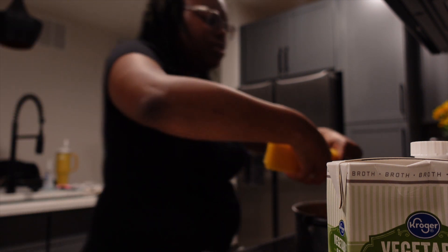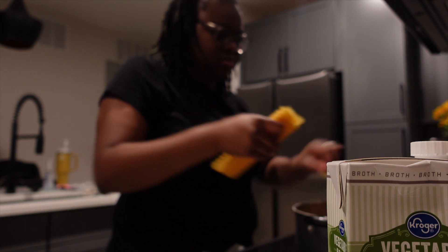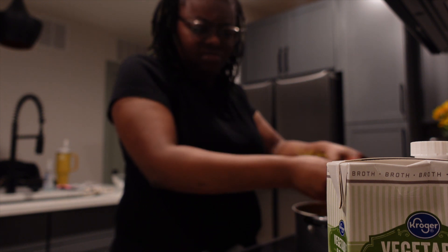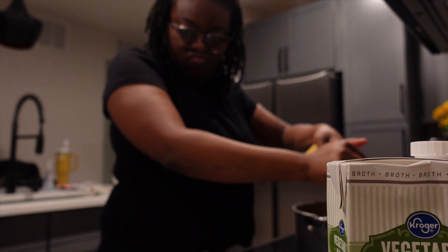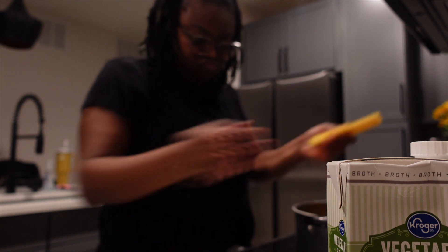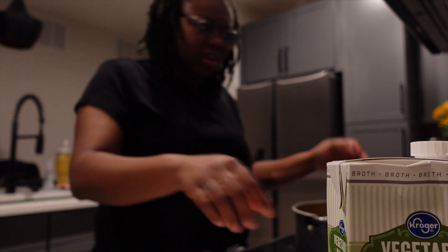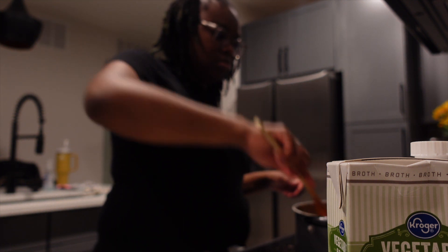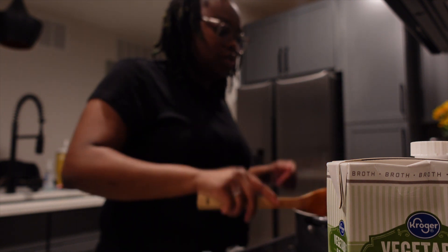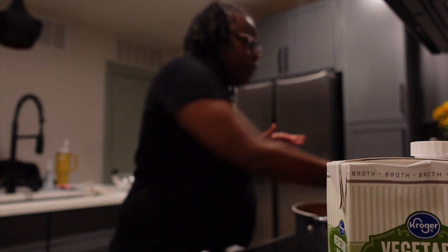Now we're gonna add in our noodles — they said break them up first. Those were hot. The recipe says grab the lasagna noodles, break those up and add them in, let the pot simmer for a little bit, then into a bowl add some ricotta. I think that's enough noodles for right now.